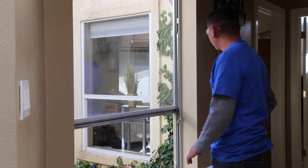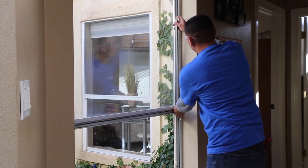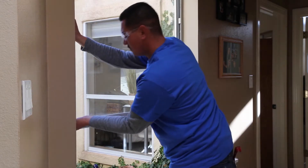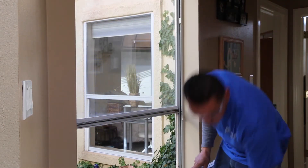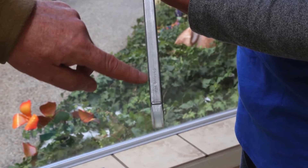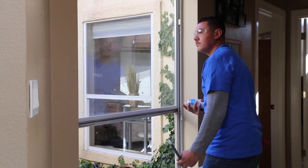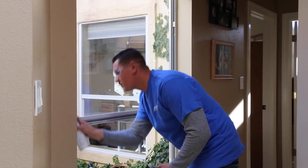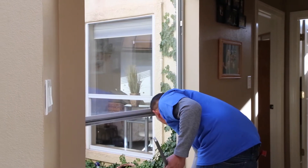Let's go ahead and pull the balance out. This is the device that we're referring to — the channel balance — and he's going to replace this. We'll show you in a minute how he knows what size to replace it with. But for right now, he's going to put in the new balances and they'll snap into the little holes in the jams. He's lubricating the jams and he's going to lubricate the balance before he puts it back in.